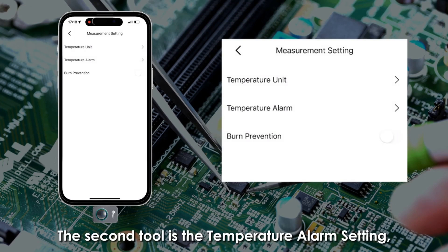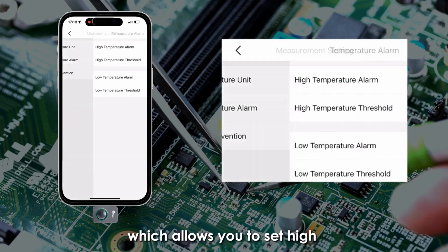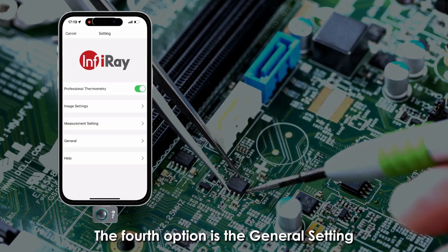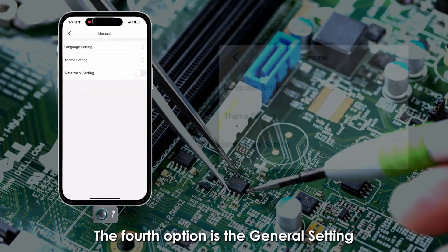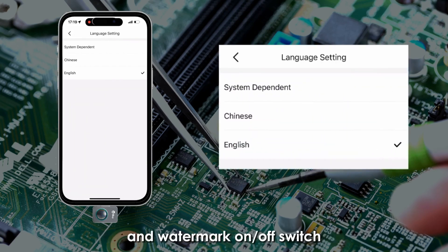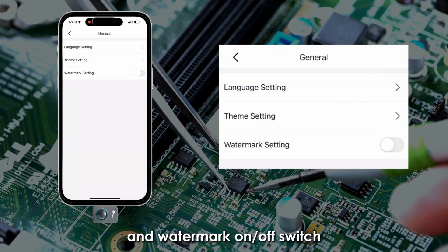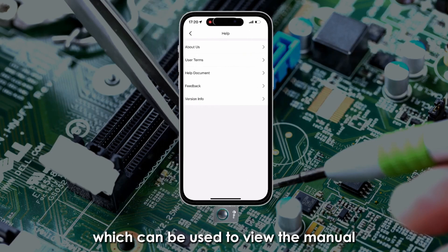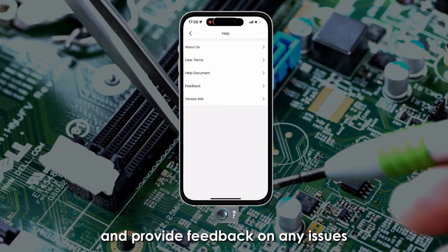The second tool is the temperature alarm setting, which allows you to set high and low temperature alarms. The fourth option is the general setting, which includes language switching and a watermark on/off switch. The last option is the help button, which can be used to view the manual and provide feedback on any issues.